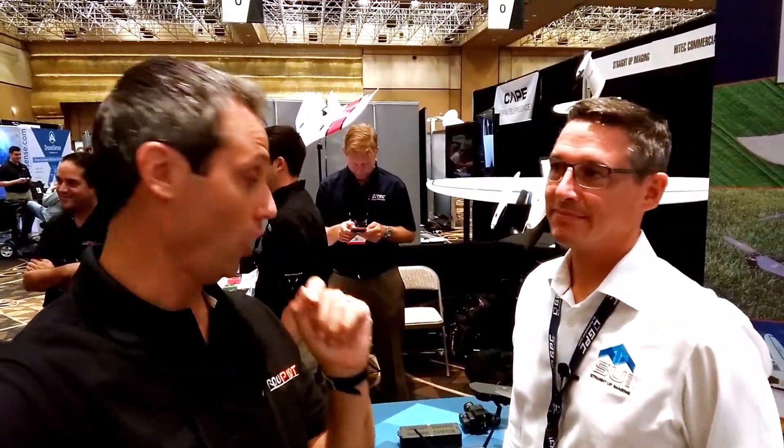I'm here with Terry Patisher of Straight Up Imaging, because these guys are doing a fantastic job integrating the hardware on those machines over here. I'm going to let Terry tell us all about this. Thank you.